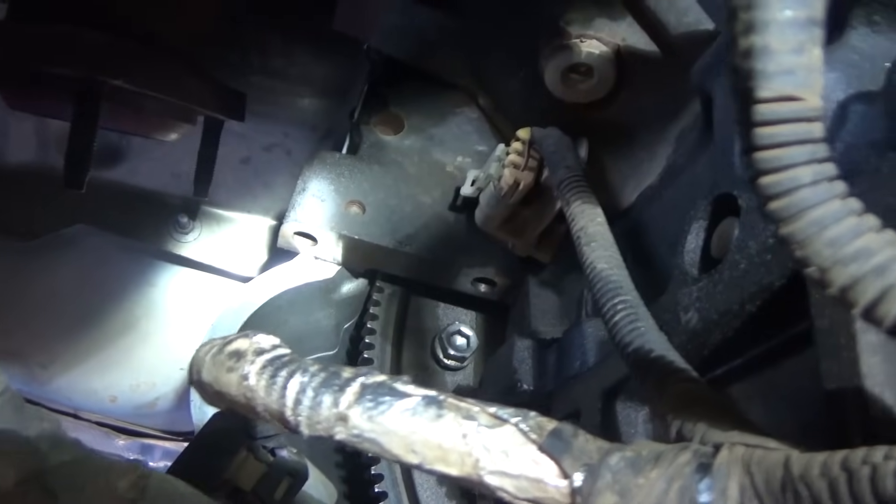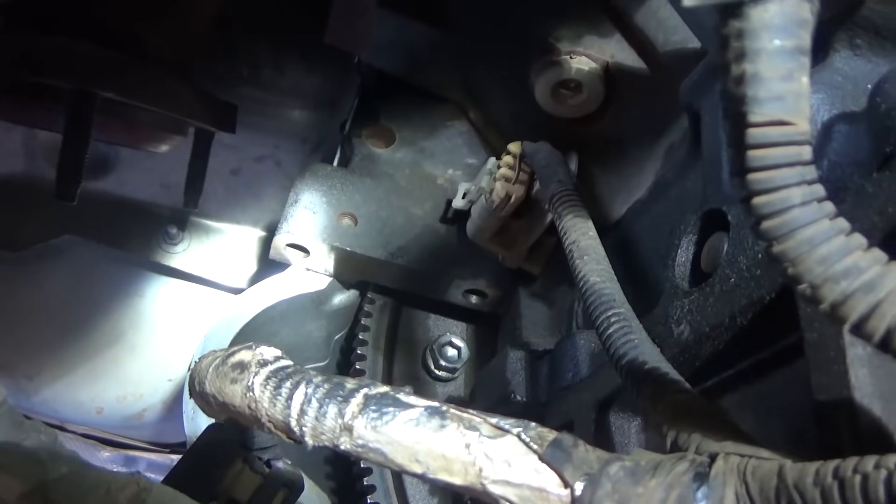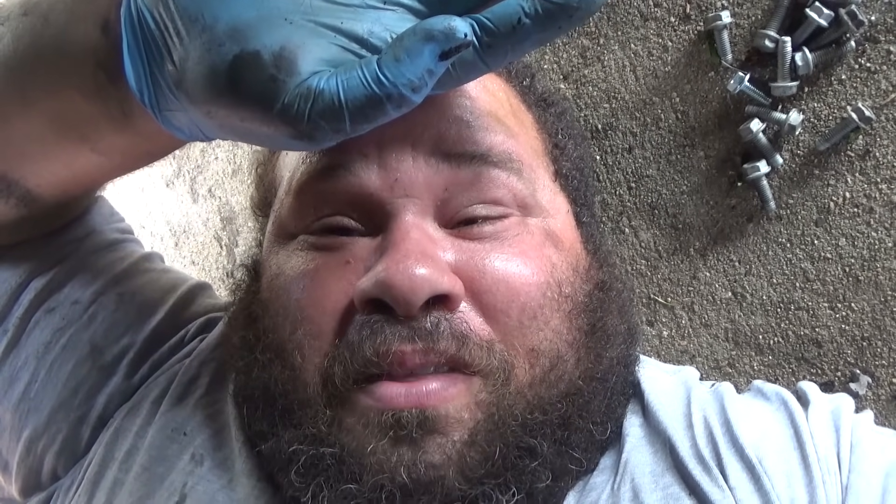We got the bolt in and now we're gonna torque it down. I'm gonna torque it down off camera - it's way too tight in here. Not having a lift to try to do this stuff and I'm gassed out, I'm exhausted. This is a nightmare - it's a big job and it's a lot bigger than I thought it would be.